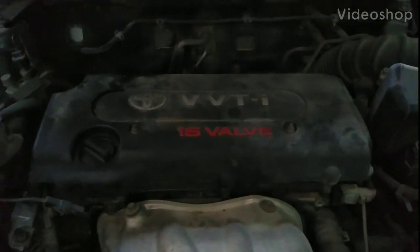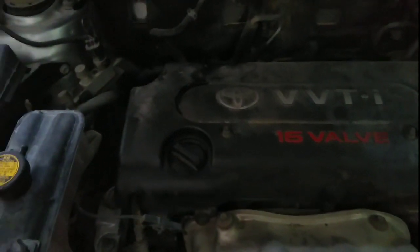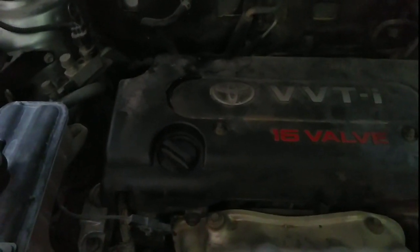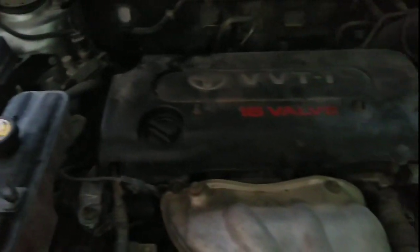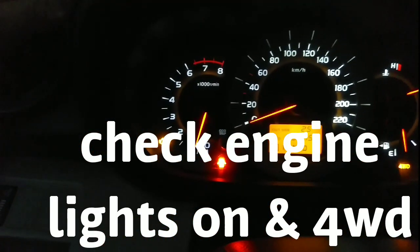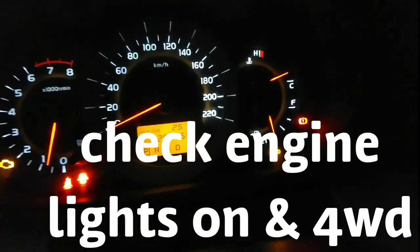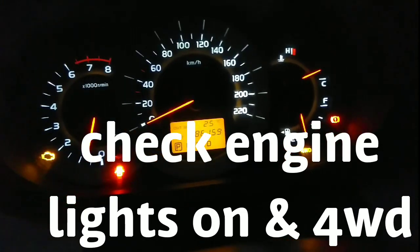This is a RAV4, 16-Balt BBTI. There is engine code P0335. There is a check engine light and 4-wheel drive warning, and it is related to the check engine light.